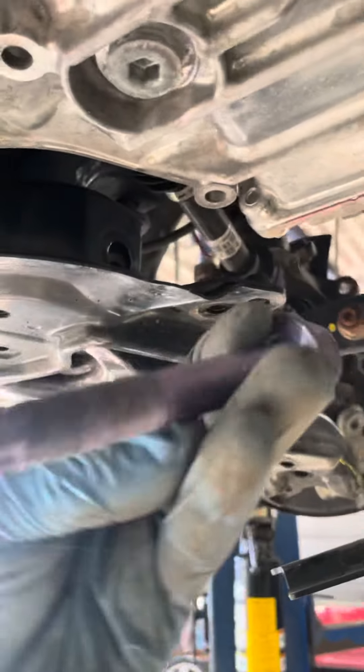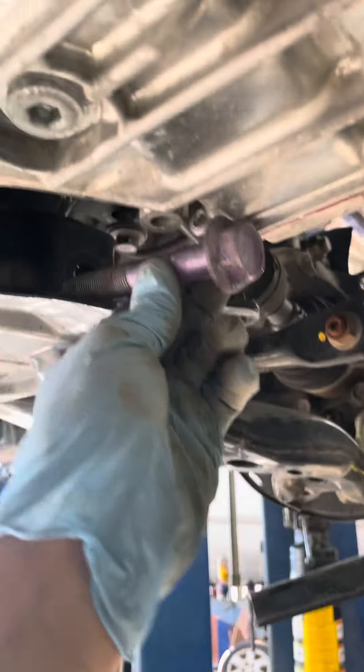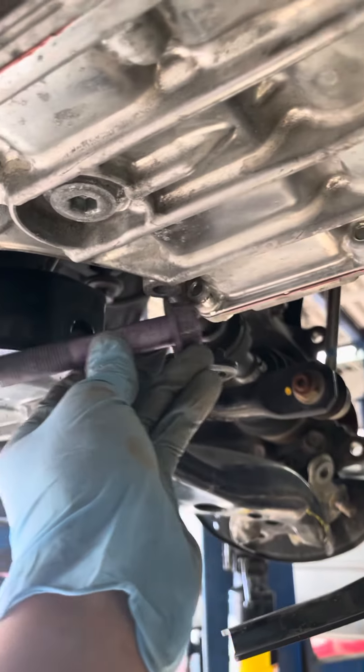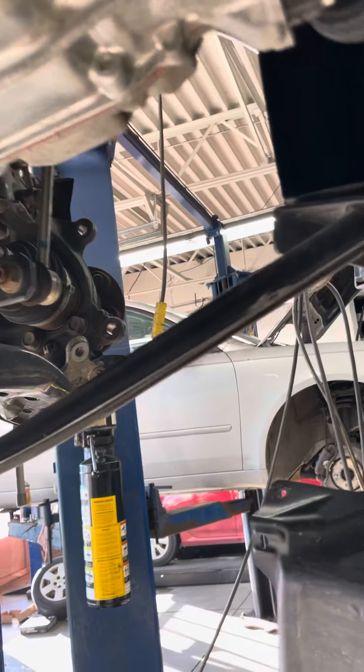So this is the bolt that causes so much labor time. It's going to be a 24mm bolt and it sits in there just like that. As you can see, there was no transmission here, so it'll easily come out.